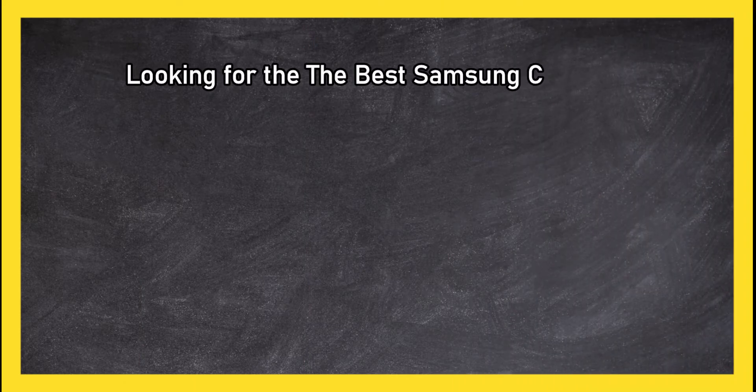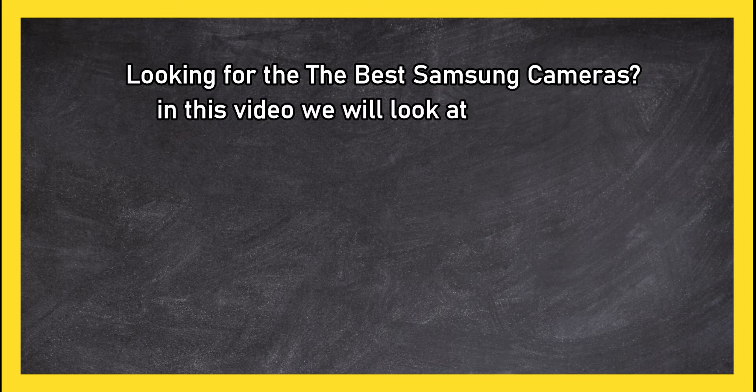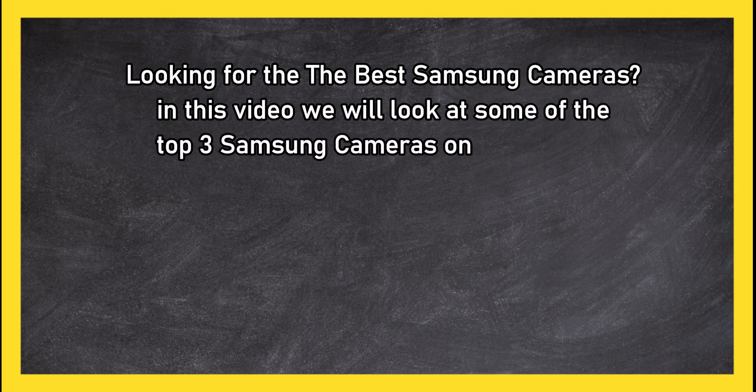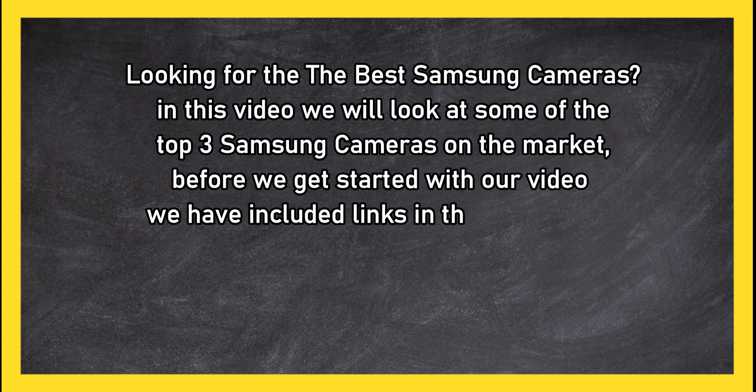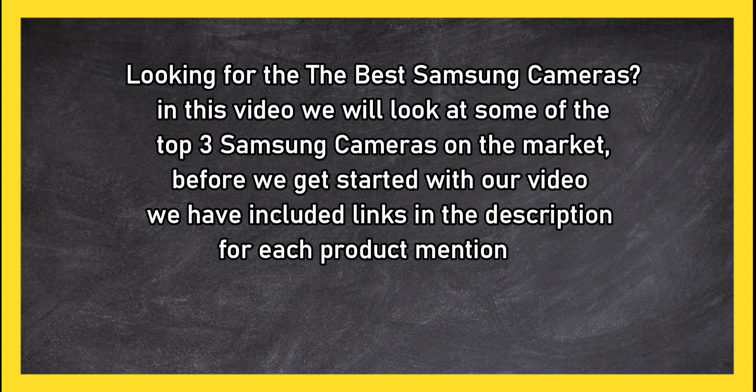Looking for the best Samsung cameras? In this video, we will look at the top three Samsung cameras on the market. Before we get started, we have included links in the description for each product mentioned, so make sure you check out which is in your budget range.